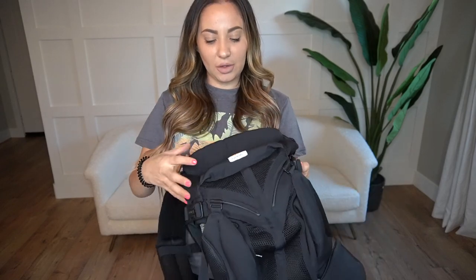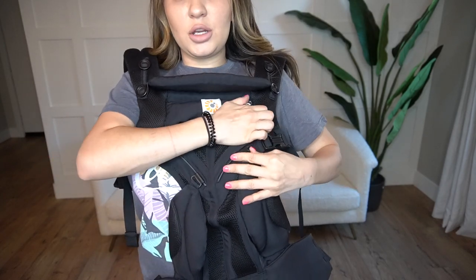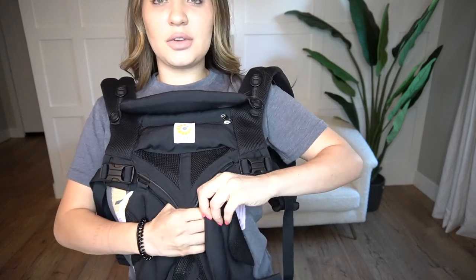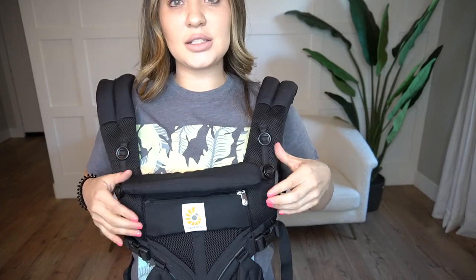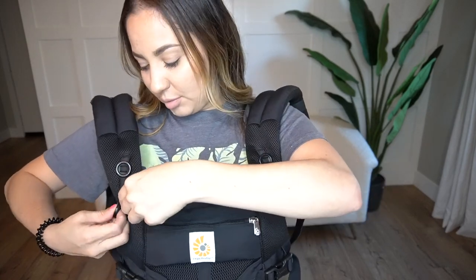Another thing that I love about this carrier is that it has these adjustable straps. You adjust them when you want your baby outward facing or facing you. You just slide it down if you want your baby to face outwards, and then if you want him facing inwards, you just slide them up. It also comes with a sunshade — you just pull it out and put it over. There's also a neck support that you can adjust with the buttons. If your baby's sleeping and needs a little extra support, you just move it to the top buttons, and if you want it down, you put it on the bottom buttons.